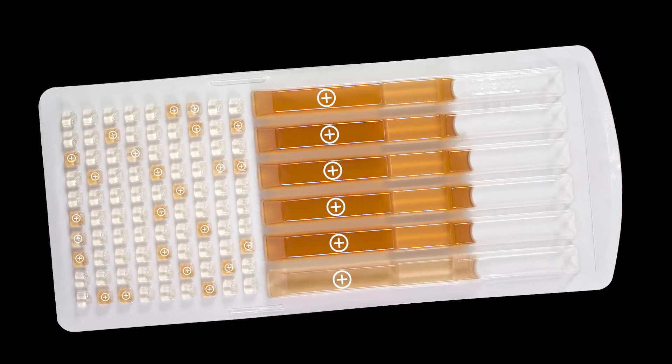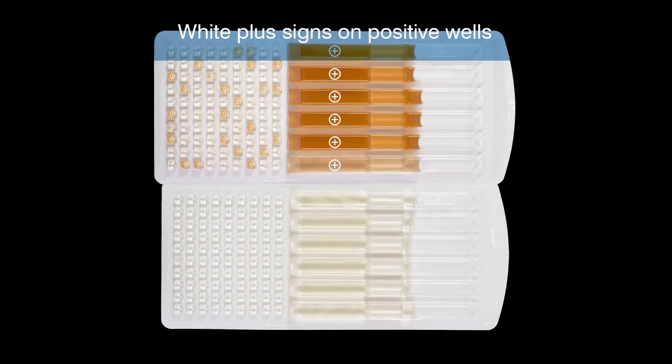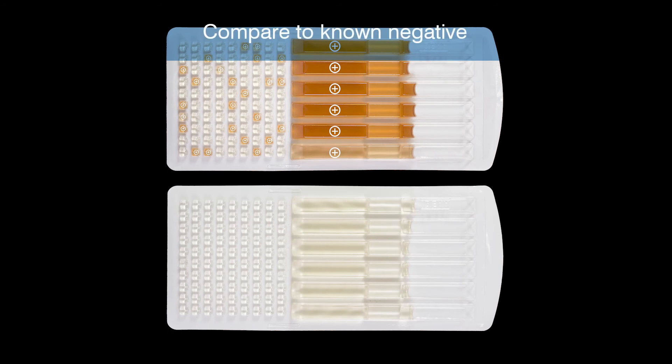Here is an example with both strong and weak positive wells. There are a total of six positive large wells and 24 positive small wells. If you are unsure whether a result is positive, compare the sample side by side with a known negative sample.